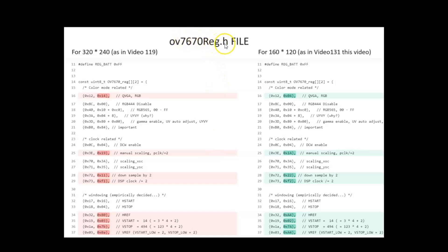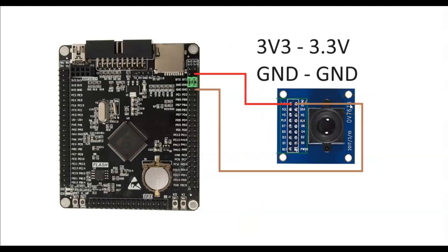I have modified the OV7670 reg.h file for this resolution. The highlighted parts I modified — this is for my previous video with the bigger screen, and this is for the smaller screen. The wiring diagram is here: 3.3 volt to 3.3 volt, ground to ground.